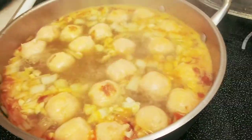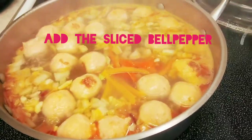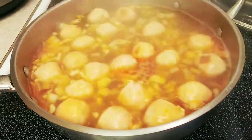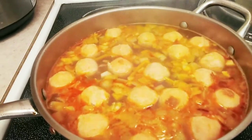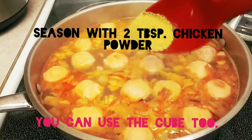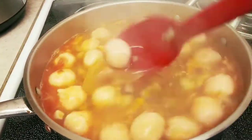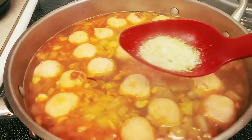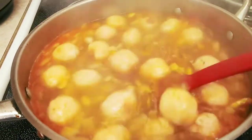Let's add the bell pepper. Now let's add chicken powder — you can use a chicken cube instead. And this is garlic salt, garlic salt.